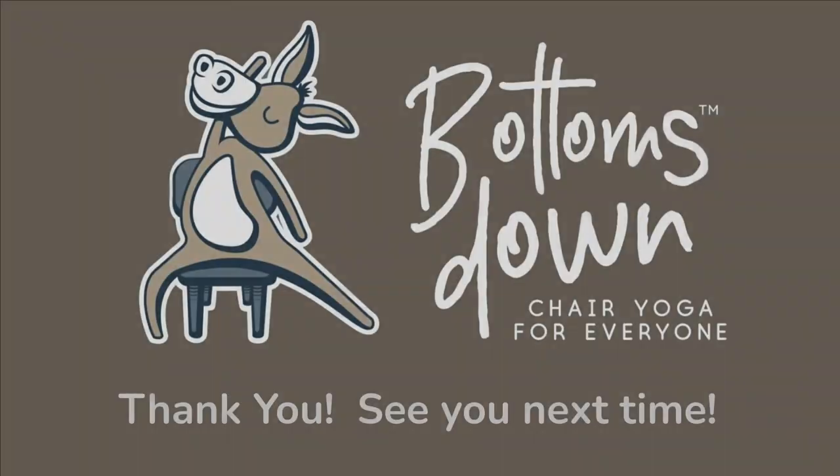Very well done, my fellow Bottoms Downies. We've made it to the end of day 16. Please keep showing up, click on that subscribe button, and leave me a comment. I'll see you tomorrow.